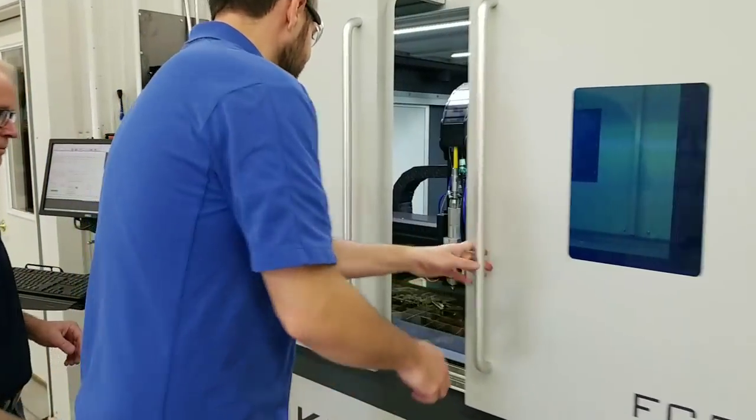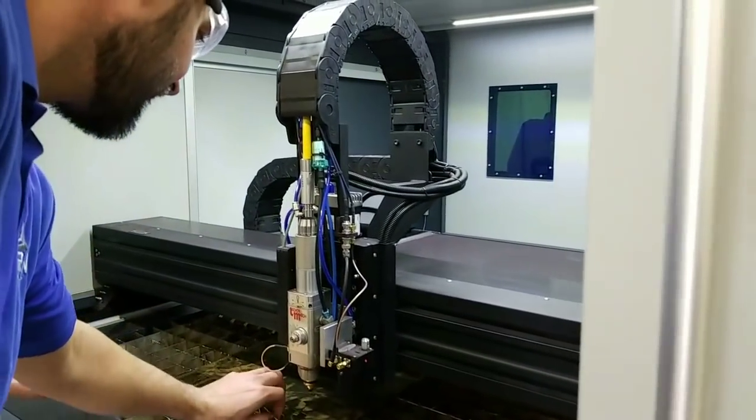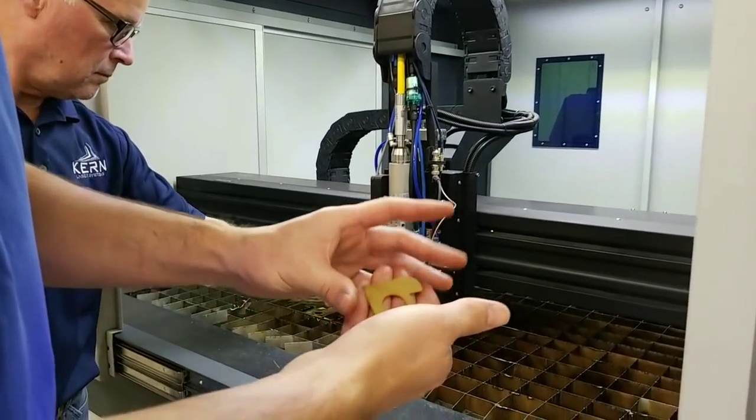The part just came out - it's a little warm, so we're not going to hold it too long. Thank you, Keith.